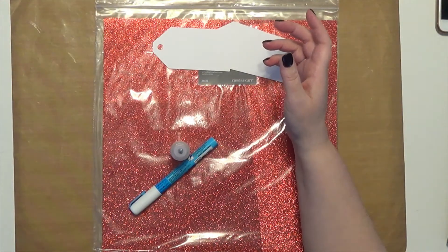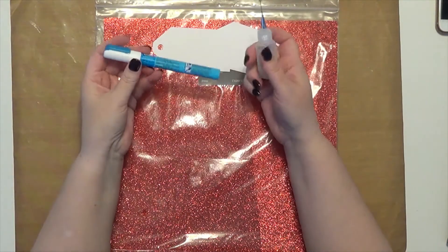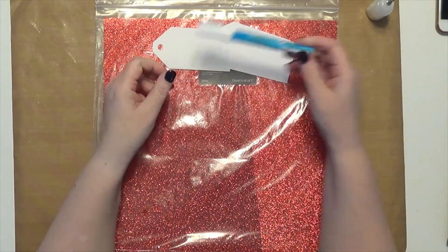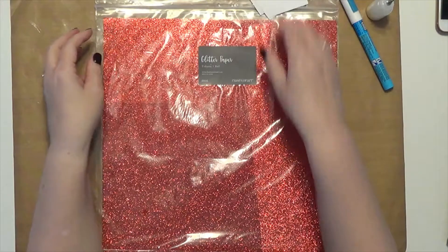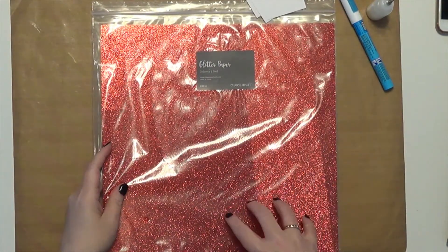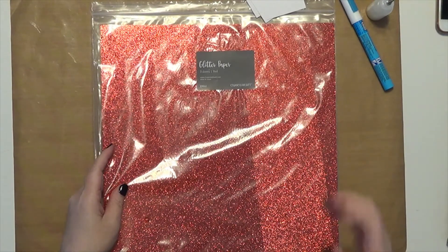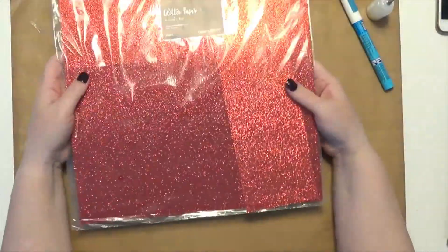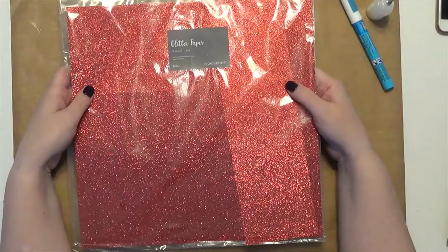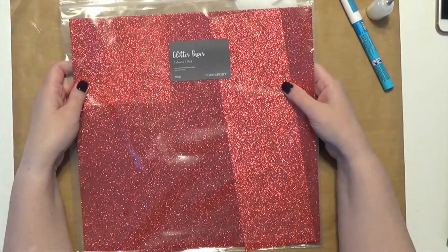That is the ribbon I'm using for the top of my tags. I'm using Glossy Accents — I just moved it into this bottle — and then I'm using my Zig Two-Way Pen. From Close to the Heart, I'm using this glitter paper. Again, I'm using up my stash. I don't know if it's still available, but if it's not, you can get glitter paper in your craft stores. One thing I really liked about this glitter paper is it's not as heavy as some I've purchased before, which made it really nice when cutting it with my Cricut.